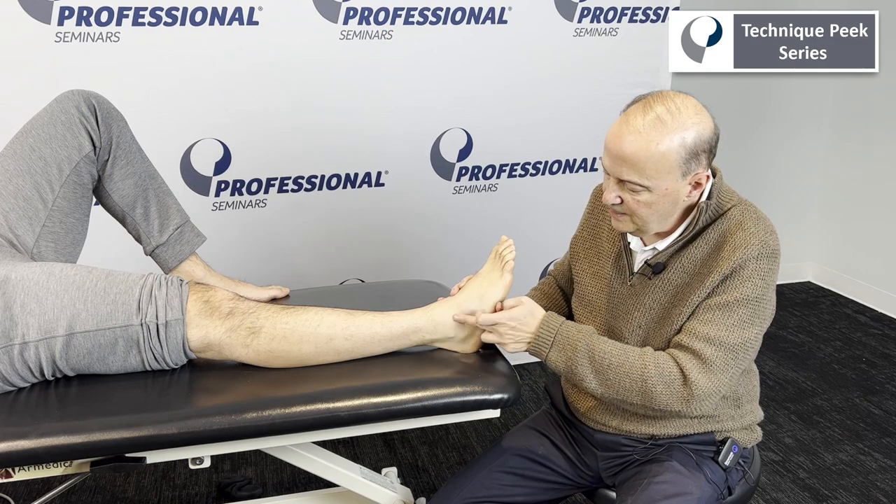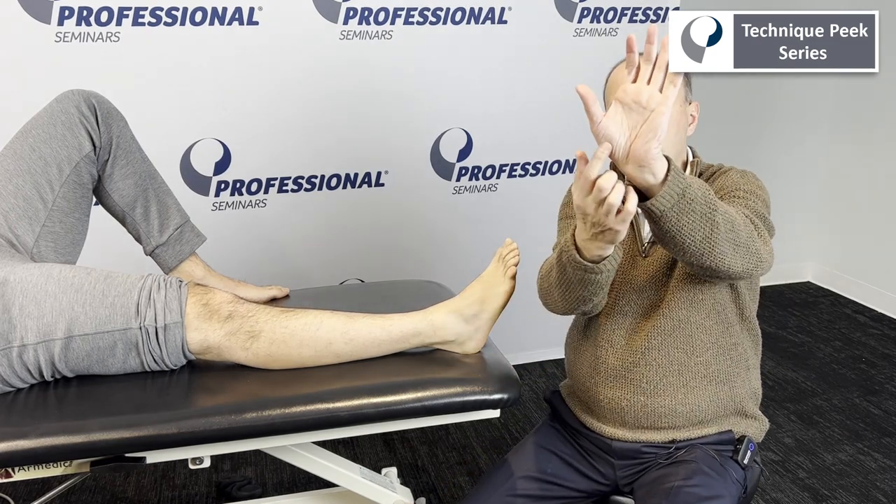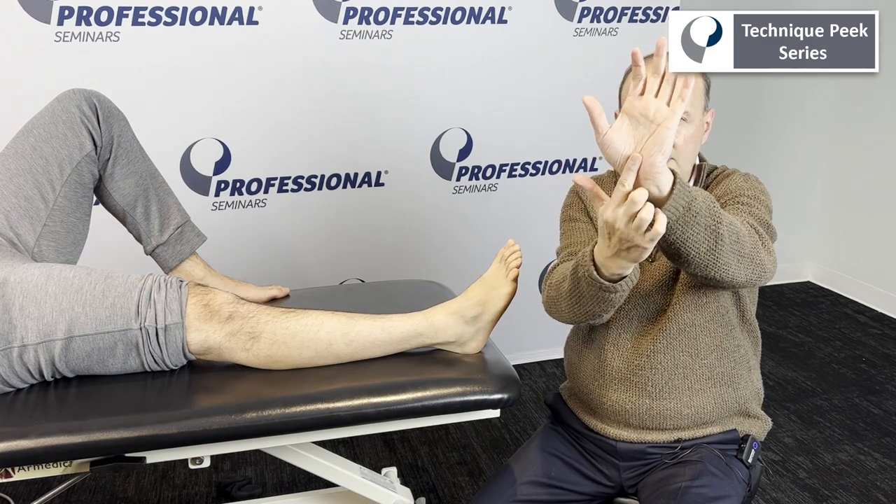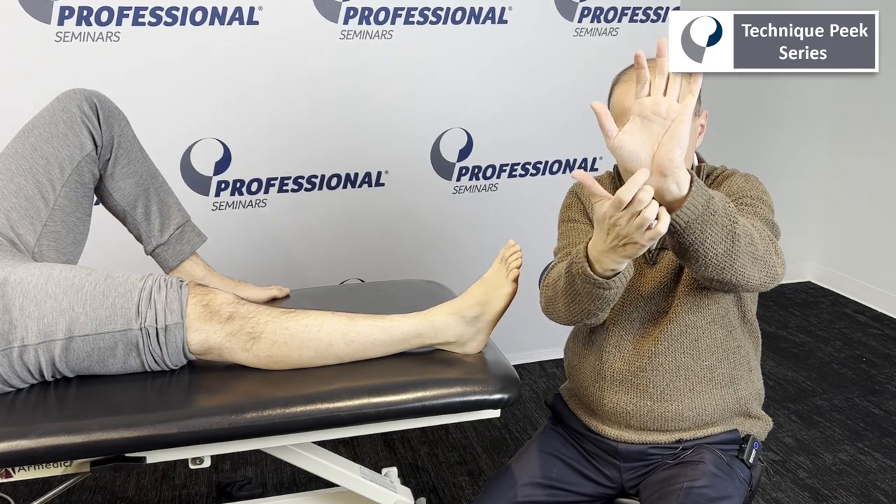The way we do that is: here's the bottom part of the fibula. We go between — in our hand, we go between the two. We call it the non-eminence. You've got the thenar and hypothenar, right in between. So the distal part of the fibula fits right in.